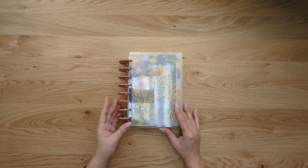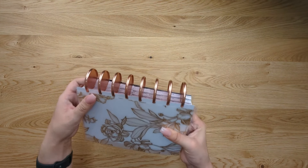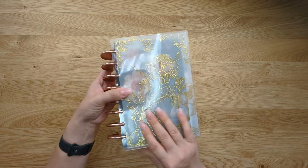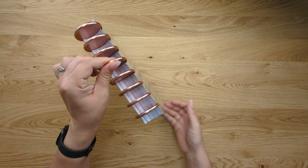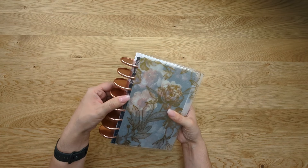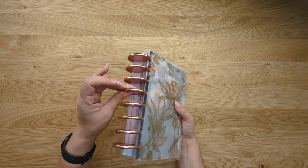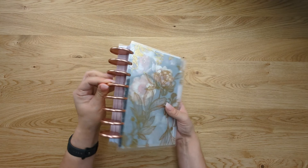A common question we get about discbound planning is: will the discs fall out? Because they're not actually secured to your pages, this is a very common question. No, the discs won't fall out. Because there's so much attached to them, the discs are secure until you deliberately try to remove them by taking pieces off one at a time. These discs aren't going anywhere — they're very secure.